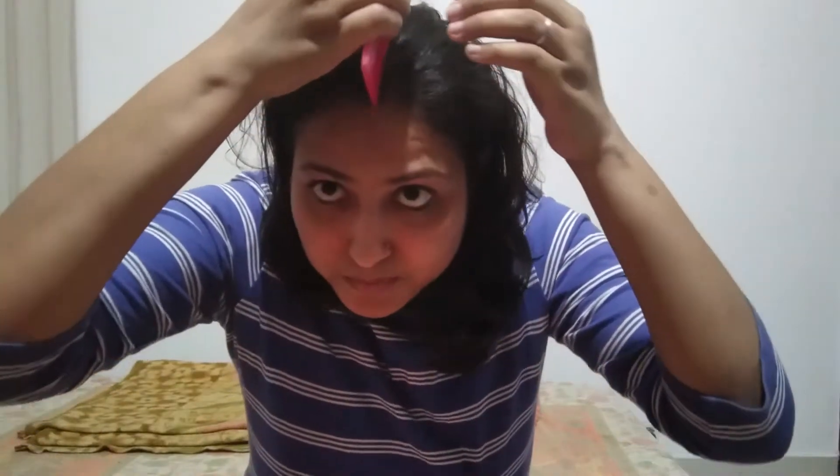I will comb my hair first and then partition it. You will massage it into the roots, as you can see. Keep massaging and it will work very quickly — you will see results soon.